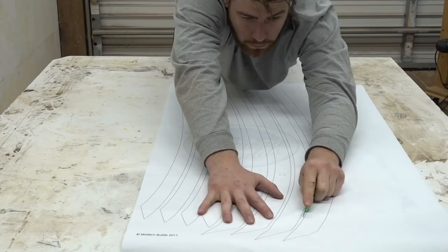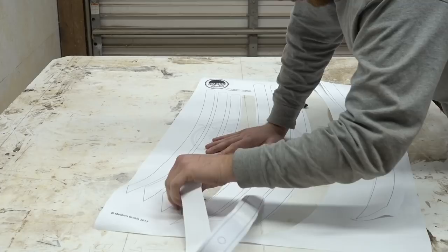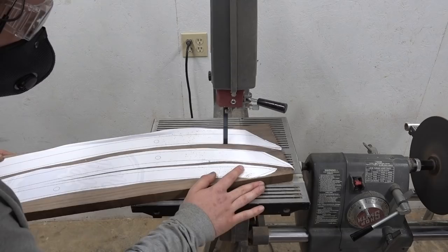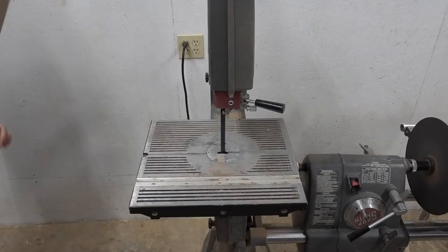I started this project on my computer, making a really quick model and cutting template, which you can get on the written article linked in the description of this video. It'll come with the parts for two chairs, and I did this on purpose. I made all the parts for two frames, just in case along the way I messed up on one of the pieces, that way I'd have a replacement for it.